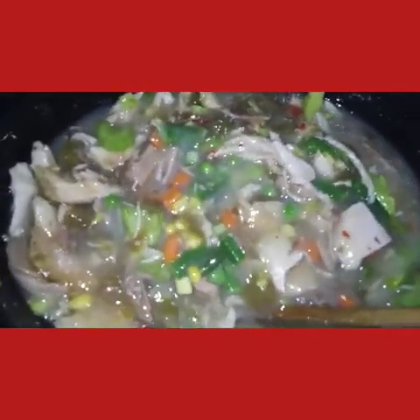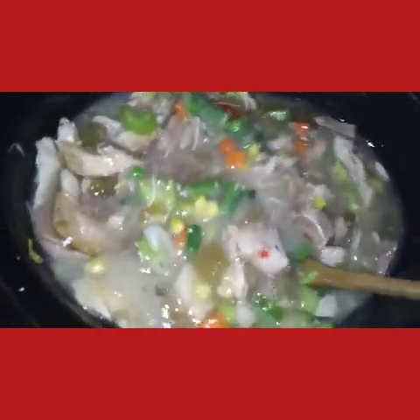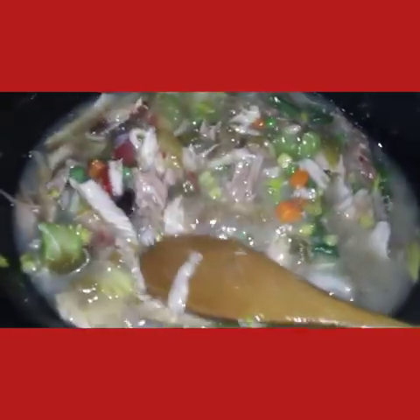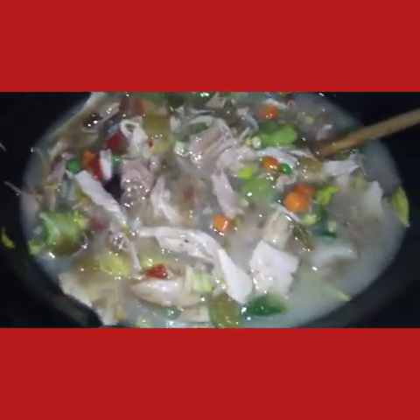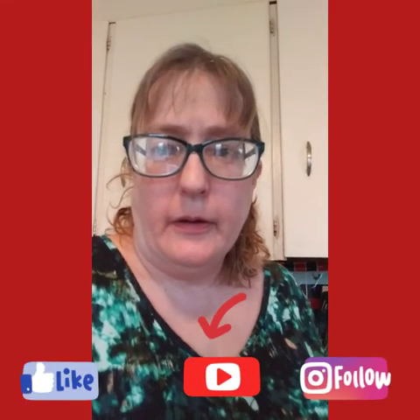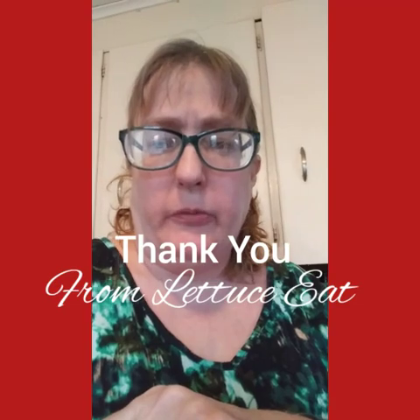A nice dinner to come home to. It's President's Day — my husband's taking our children to get air in Albany for an hour of jump time. They're on winter break this week as well. If you liked my recipe, please give it a big thumbs up and hit the like button. Also hit the subscribe button and tap the bell for future videos. I upload videos daily. Thank you for watching — Let Us Eat with Suzanne Ridgeway. Bye.